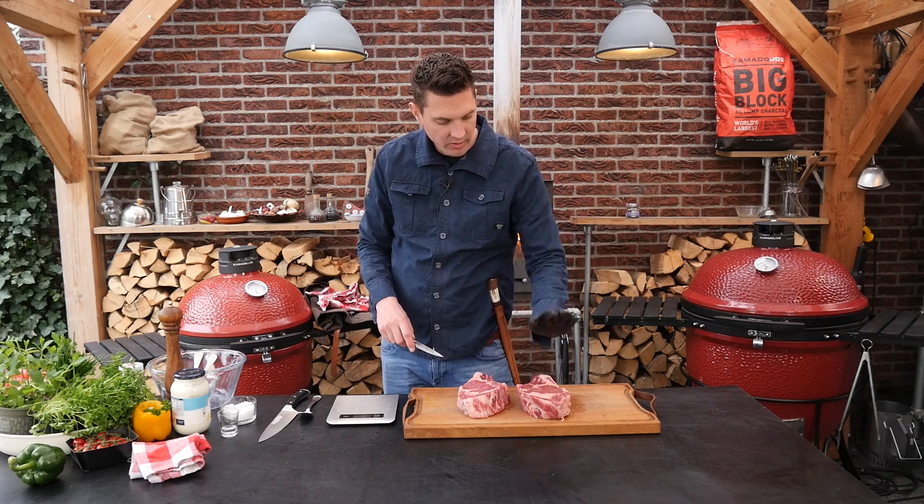I'm gonna carve one once over the bone. This is steak number one.